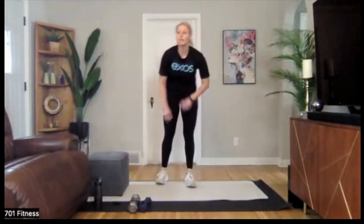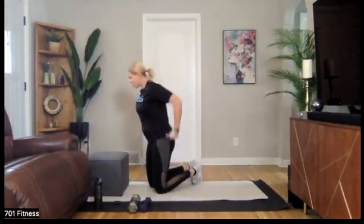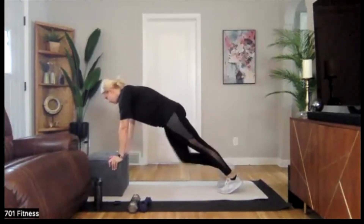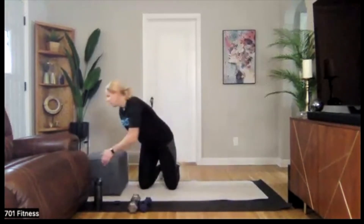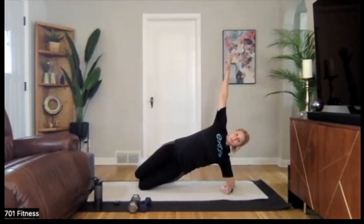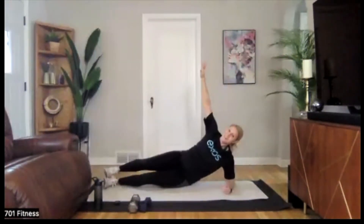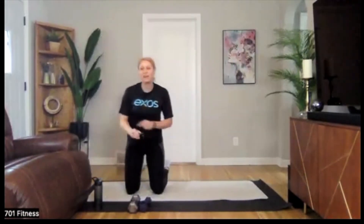We have two final exercises today: mountain climbers and side planks. Stick with the same modification you used for the plank to go into your mountain climbers — these are not going to be fast; they're going to be slow and really focused reps. In that plank position, feeling that core strength and engagement, drive one knee up and then drive the other, back and forth. For the side plank, there are many options — you can start with both knees down, extend one leg, lift that leg, go into a full side plank, or add a lift. You choose what option works best for you.